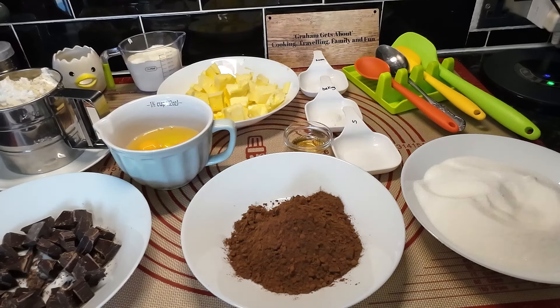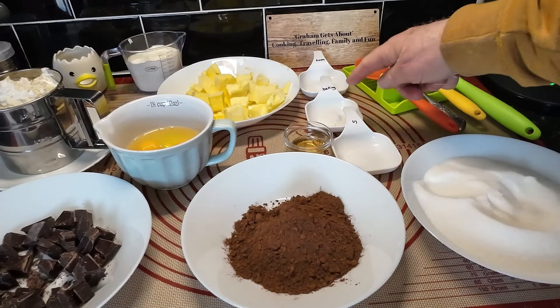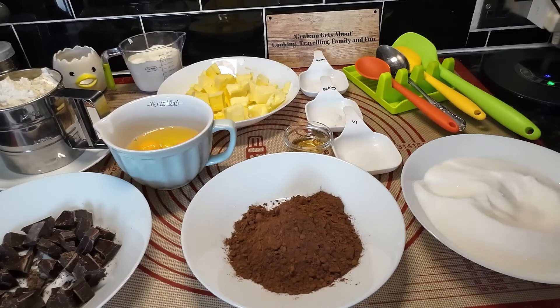For the topping, which isn't shown here, we'll use 150 millilitres of double cream and 70 grams of dark chocolate. Now, Wendy's written on the little plastic containers what's in them — I think that's fantastic, I just hope it comes off afterwards.